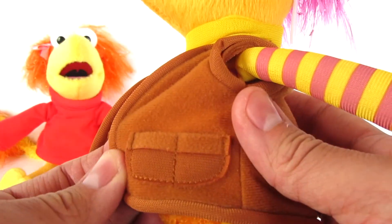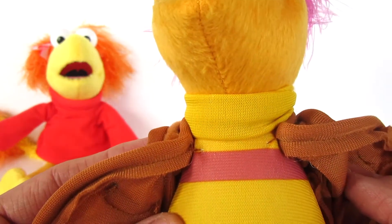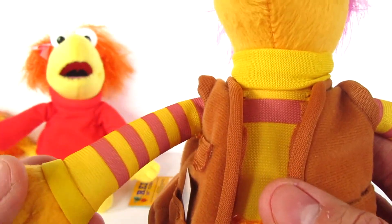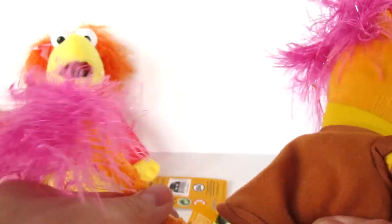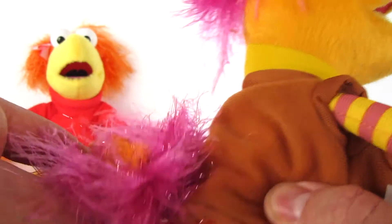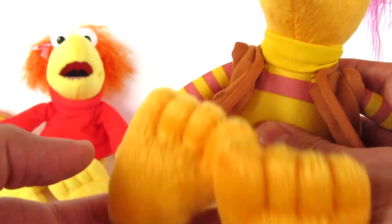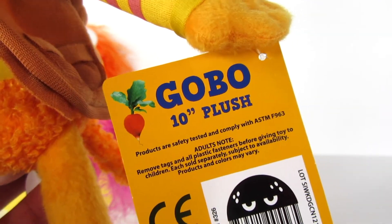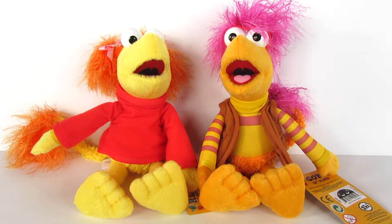He's got on a brown vest which has some pockets, and in one pocket there's a little paper. Underneath he has a yellow and purple striped turtleneck and his fuzzy little bottom half. He's got a poseable tail too — I really do love this fabric. He's got floppy legs and big feet. His tag says Gobo, 10-inch plush. I'm so excited and I cannot wait to see what else comes out from Fraggle Rock.